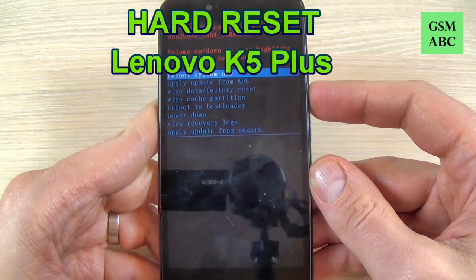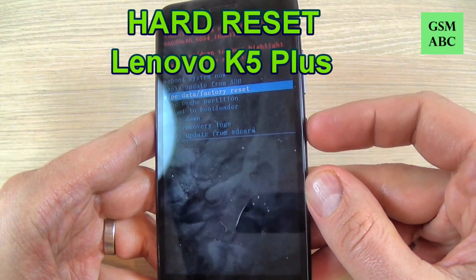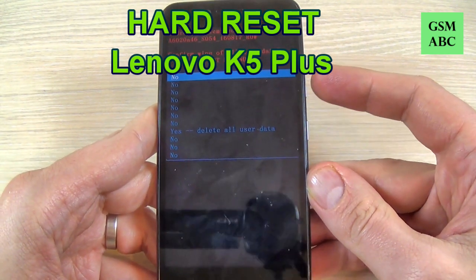Hi guys and welcome back on GSM ABC YouTube channel. In this tutorial I will show you how to hard reset your Lenovo K5 Plus.